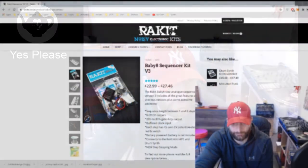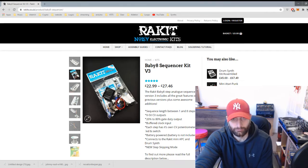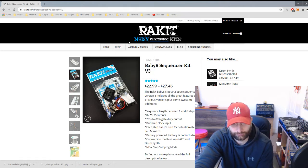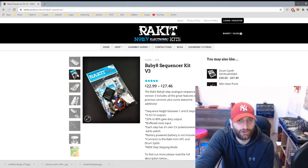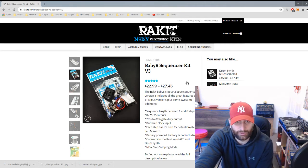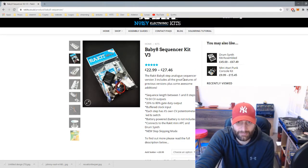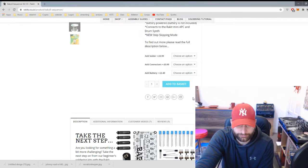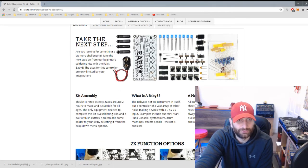If you go to rackets.co.uk, a lot of these are out of stock at the moment because of COVID. I think I've got the original version since I've had it for a while. The Baby 8 Step Analog Sequencer version 3 includes sequence length between 1 and 8 steps, 0 to 5 volt CV outputs, and each step has its own CV potentiometer and LED switch.